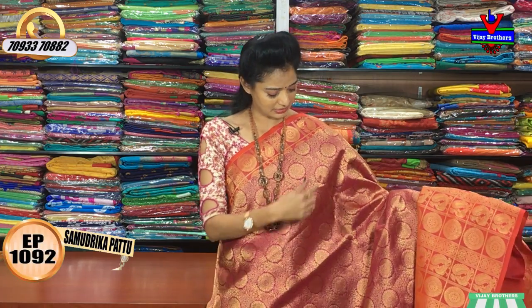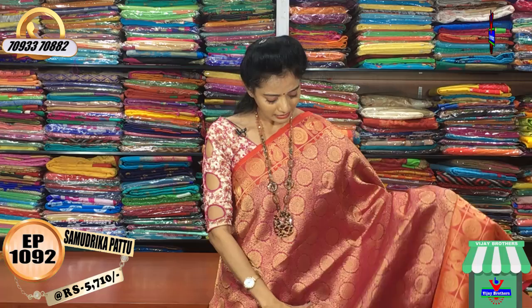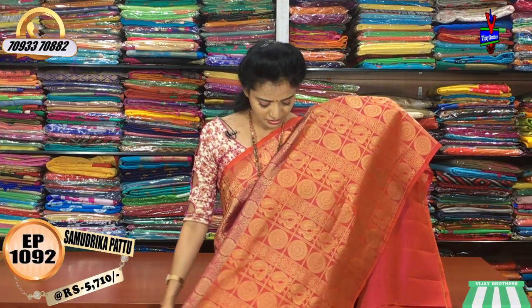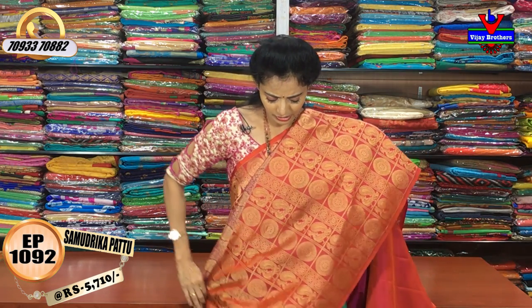First, we have a pink background. We have a pink border and also a big border. The cost is very reasonable — 50 rupees for all. For all this, we have a pink border and the big border as well.